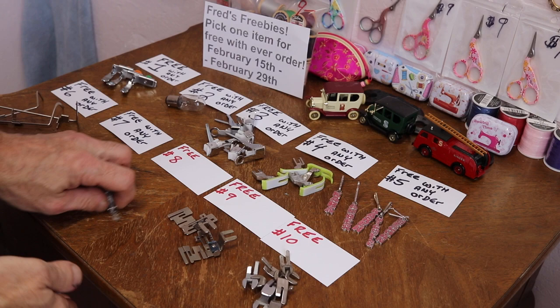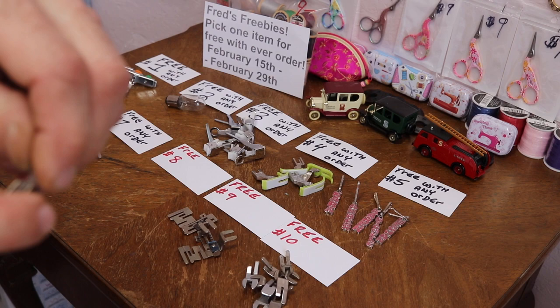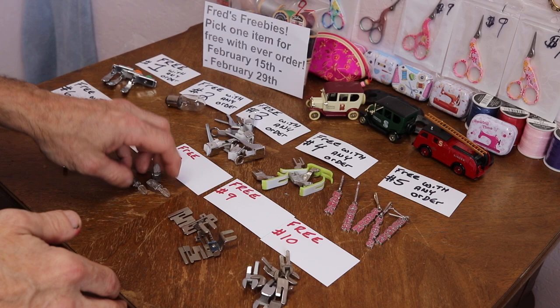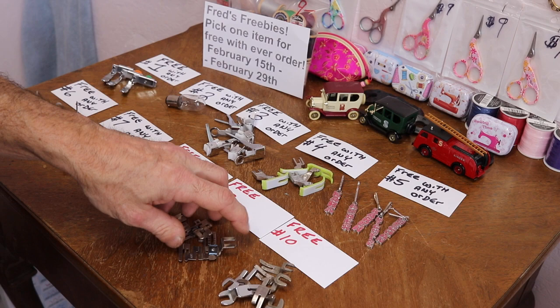Number eight: this is actually a zipper foot, but I'm not sure how the top attachment hooks on to this. If anybody knows, let me know. I've got three of those.